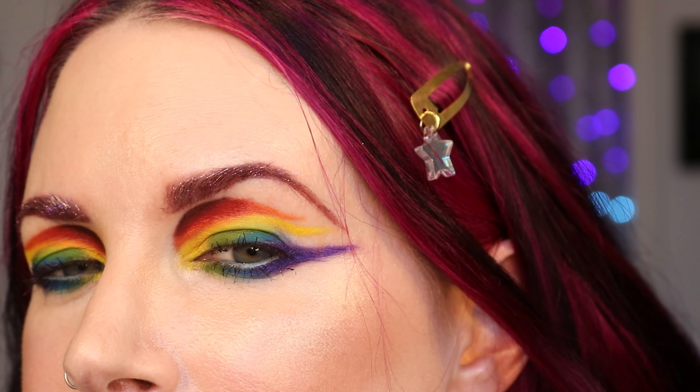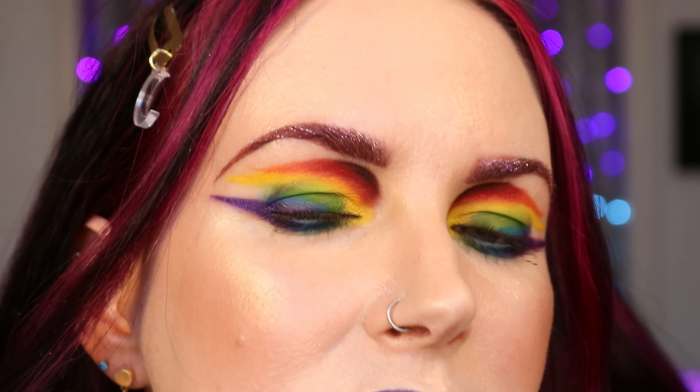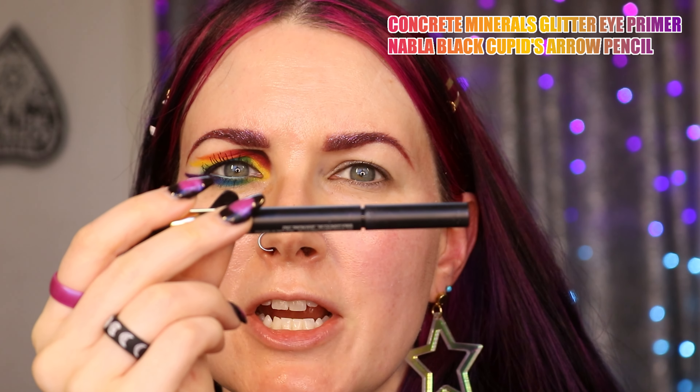Let me zoom in so you can check out what I put on my eyes. If you want to see how I put this look together and my outfit for hanging out with my friends, just keep watching. I've already applied my Concrete Minerals Glitter Eye Primer, and I tight-lined the upper borderline with Denabulous Black Cupid's Arrow Longwear Stylo.